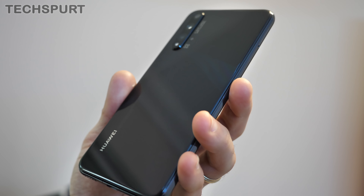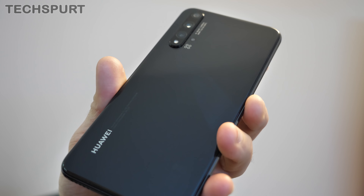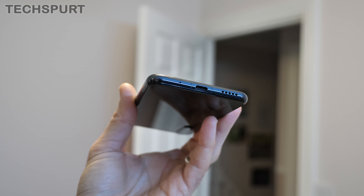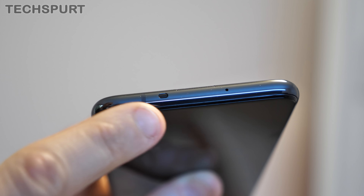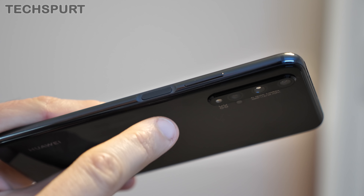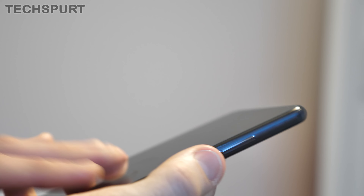While Huawei boasts that the Nova 5T has a multi-layered 3D effect, it's hard to make that out on this black version — maybe it's more obvious on the colorful versions. It weighs 190-odd grams and has a decent heft to it. Taking a tour of the hardware: you've got a Type-C USB port down below and a bottom-firing mono speaker. Over on one edge there's the SIM tray, and up top you get an IR blaster, which is becoming increasingly rare on smartphones. On the right edge there's a side-mounted fingerprint sensor that also doubles as the power button, with a volume rocker just above.